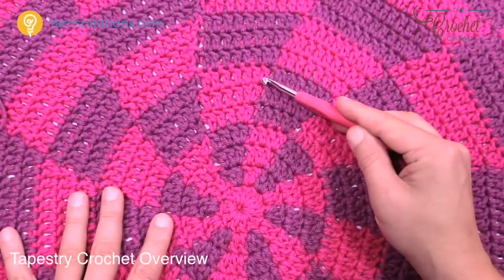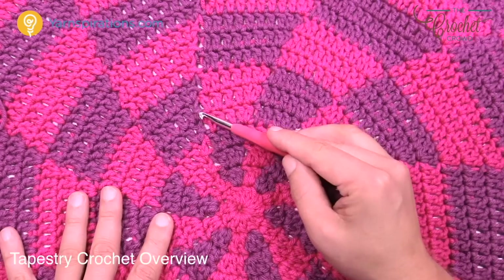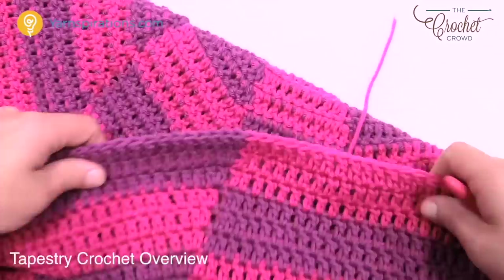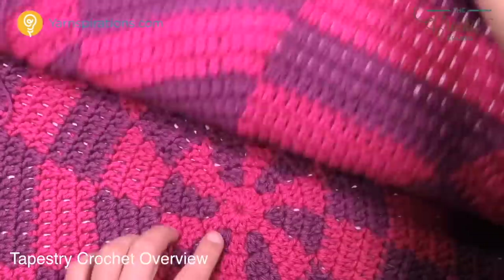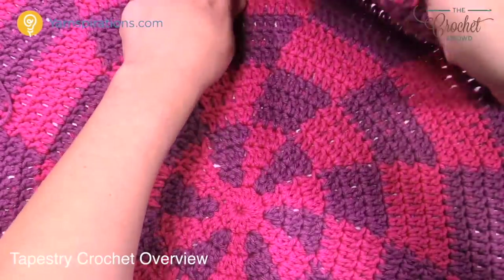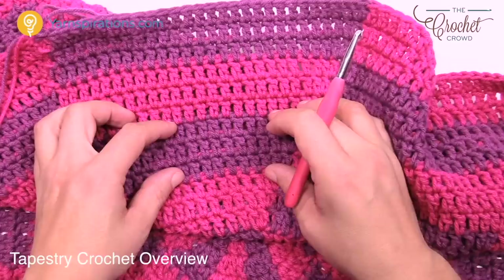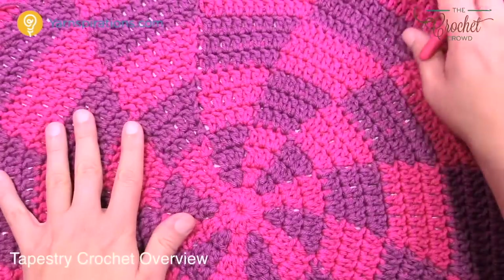The first one is always going to have two whenever you start a new section, and the rest are all single — until you get to the next group, where the first one is two again and the rest are all single. You do that continually all the way out until you get to your nine changes. There are three rounds that make up one group, and there will be nine groups of that by the end of week number one.